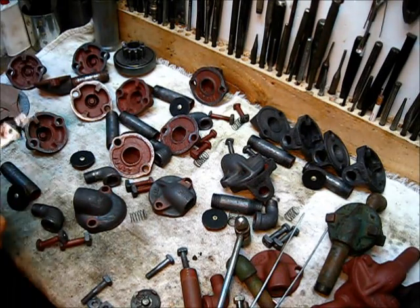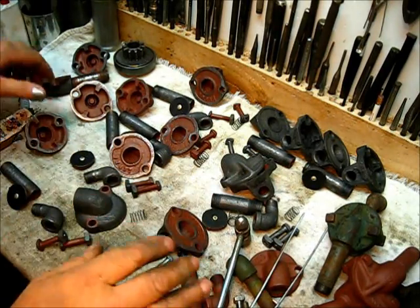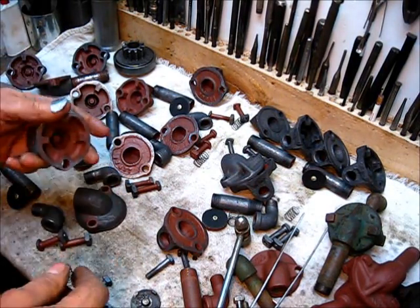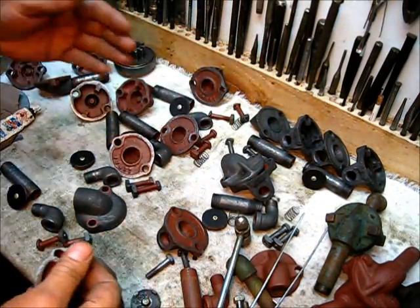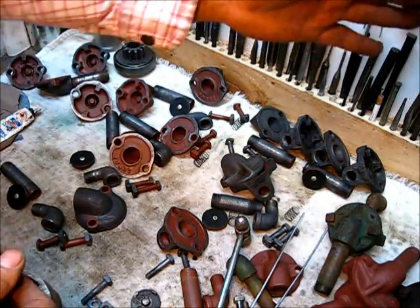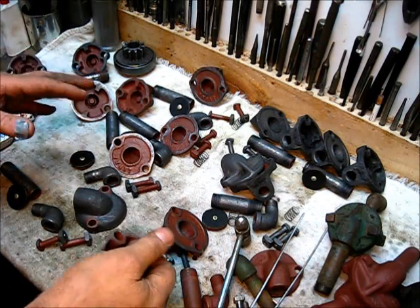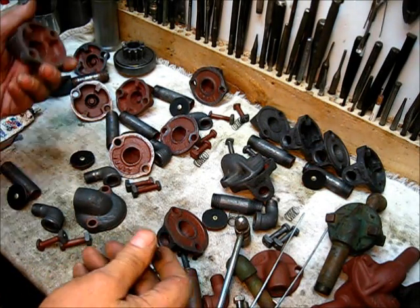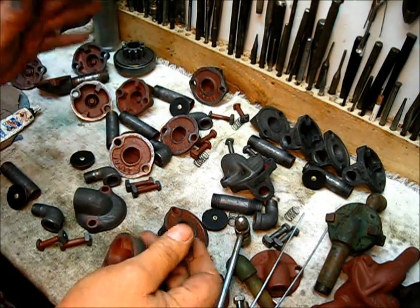The most important part of this whole assembly is the check valve — it's actually a PCV valve — and it does need to be on the engine because it works in conjunction with the oiler. When the piston comes back, it puts pressure on the crankcase. When the piston goes forward, it displaces air volume and puts a suction on the crankcase, which aids in drawing that little drop of oil down.